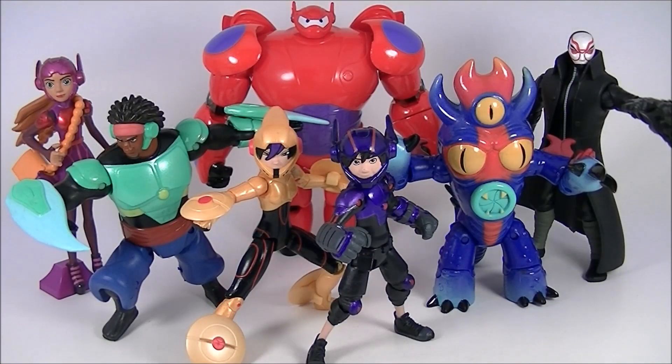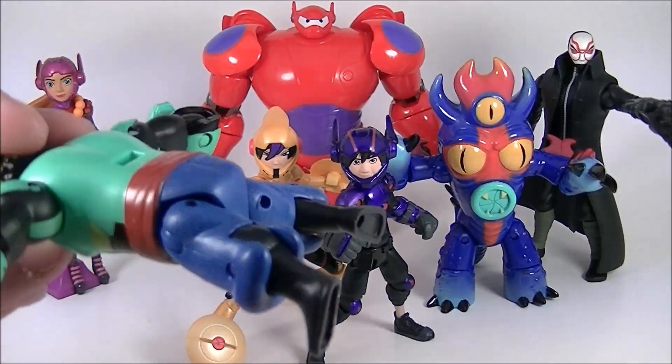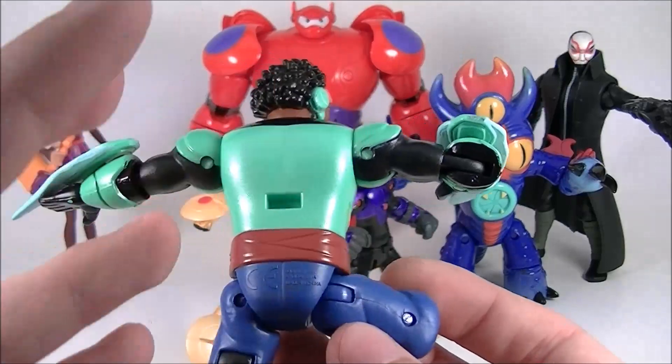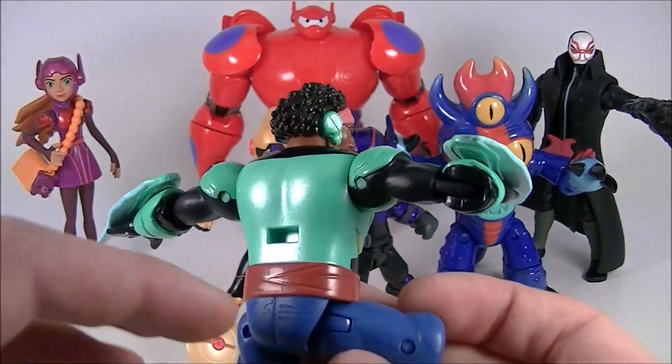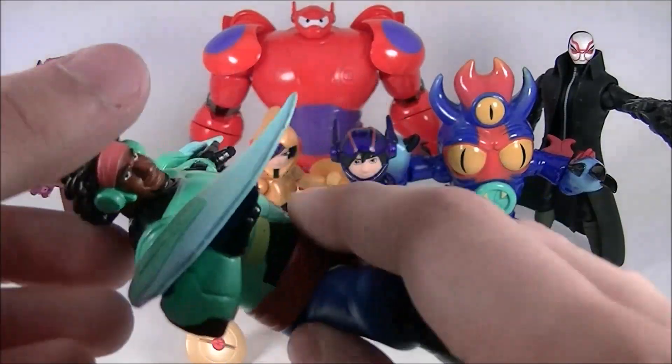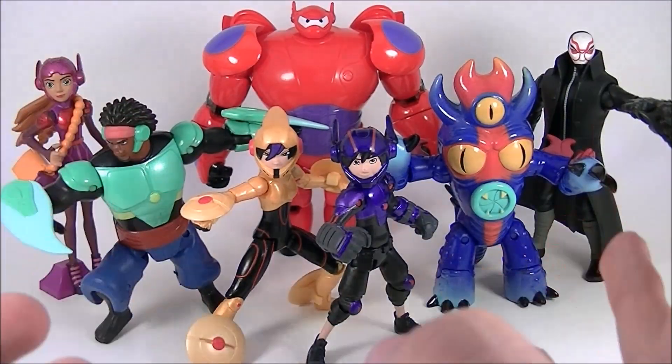Now, this being my last regular Big Hero 6 toy review, I will say that at the time of this recording, I have seen an advanced showing of this movie, and it is fantastic. It does not disappoint. A couple things concerning the toys, though: first of all, Wasabi does not wear that coat throughout the entire movie. I don't know why that's there, but it is removable. I did figure out that you can bring his arms back and the coat just slides off, so that's great.